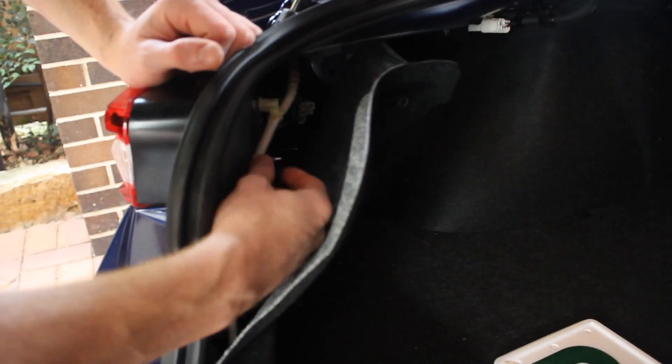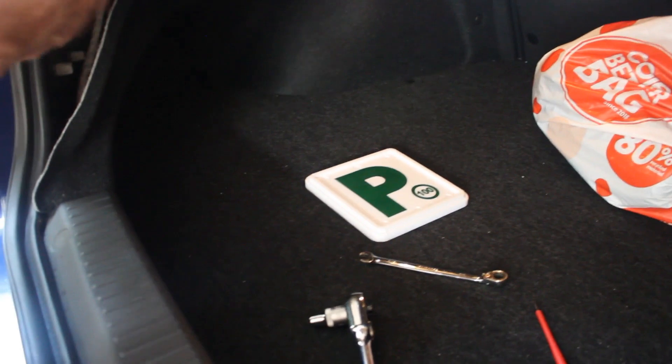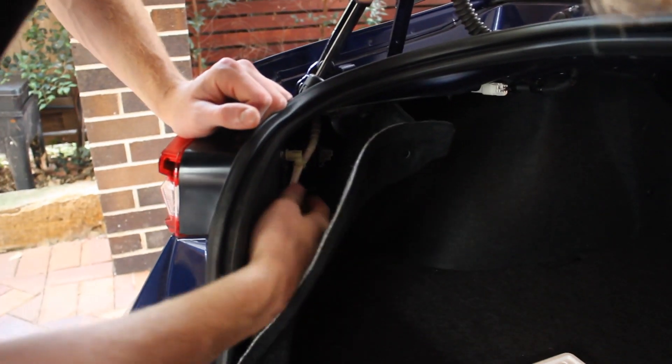Alright, first tool we need in this installation is a coke. Without this, I don't know what's going to happen. So first thing we need is just an 8mm. These just have the bolts on here, just pull it off, easy as shit.